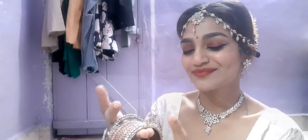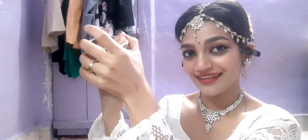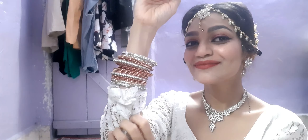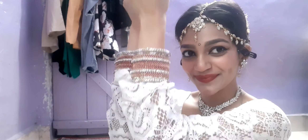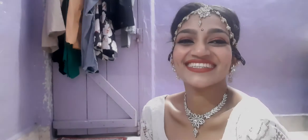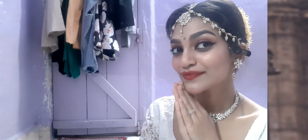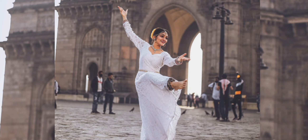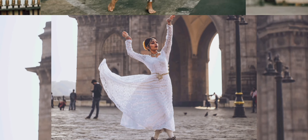I wore my accessories and went out for a shoot. If you want to see more content like this, let me know in the comments below. Don't forget to like, subscribe, and turn on the bell notification. I'm doing a variety of content so I hope you're all enjoying it. Keep watching, keep supporting, and I'll see you all next time — bye!